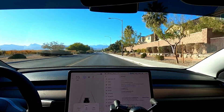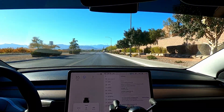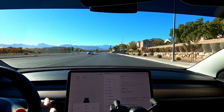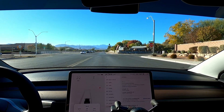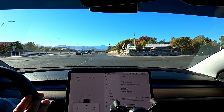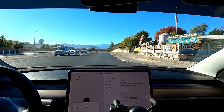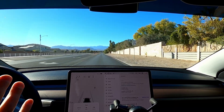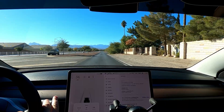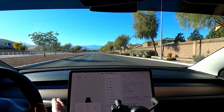Hit like and subscribe — help me get to 1,000 subscribers because it's really going to help me pay for my full self-driving subscription. The goal is to provide more value to you guys. Coming soon, I will be doing a supercharger test — I'm going to try to get it down as low as I can. I won't be doing a lot of supercharger tests like I did back in my 2018 Model 3 because I don't want to hurt the battery. I'll do a full charge from maybe 1-2% to 100%. I'm also going to be taking a road trip to Laughlin — about 125 miles each way — and I'll do a little road trip video to show the efficiency on the road.